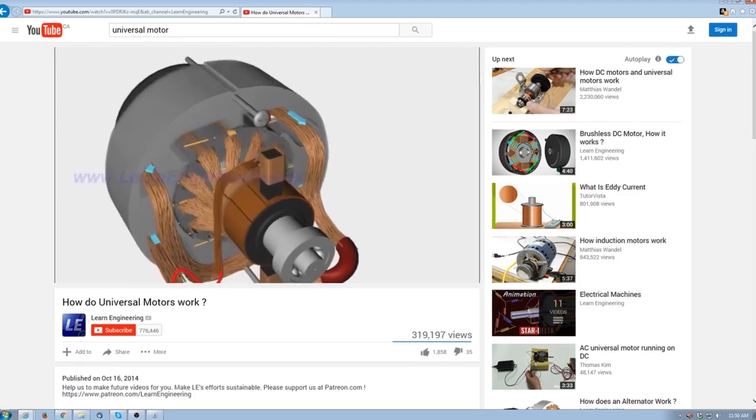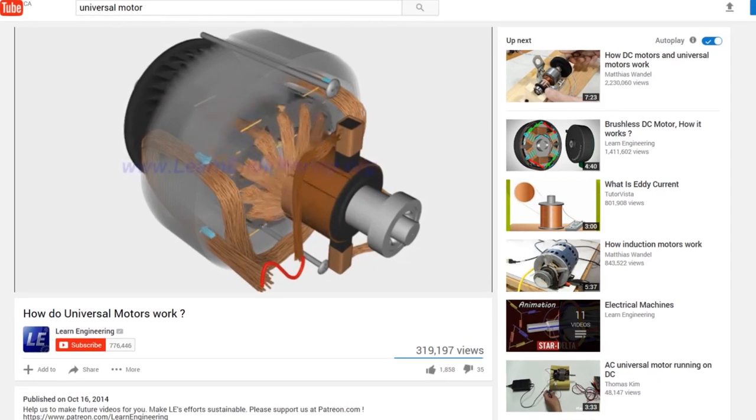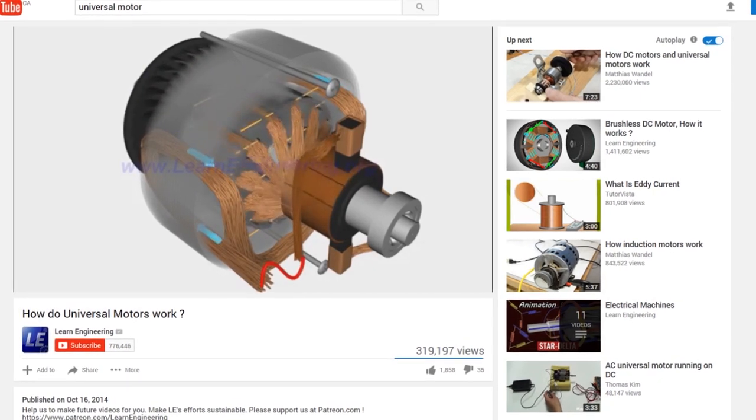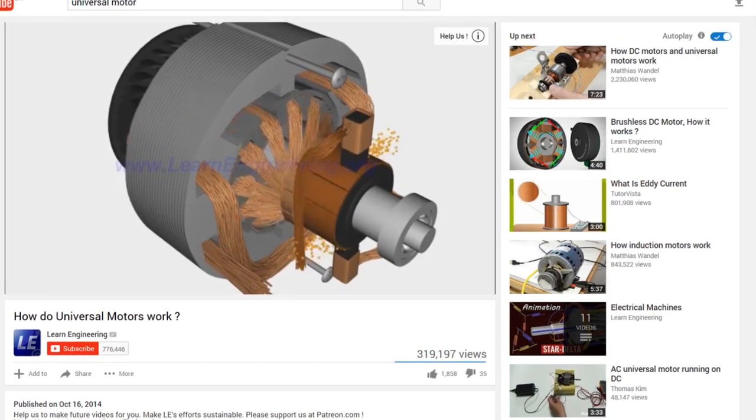Inside most industrial vacuums you'll find what's known as a universal motor. Within them are wearable components known as brushes that conduct the current to the commutator to make the motor function. Periodically these brushes need to be replaced to keep the motor in service.